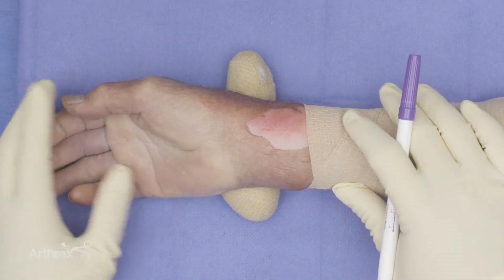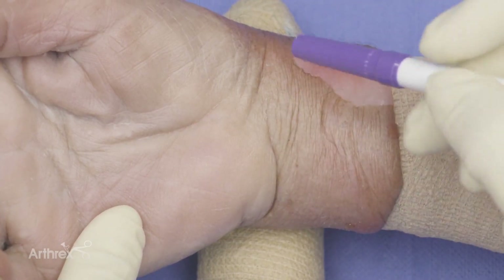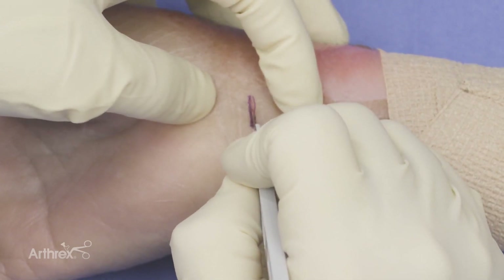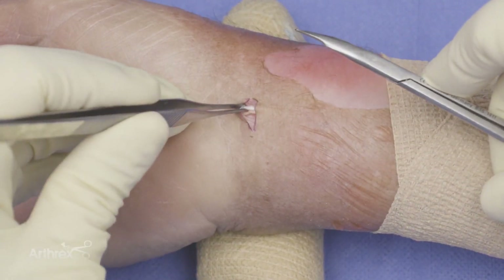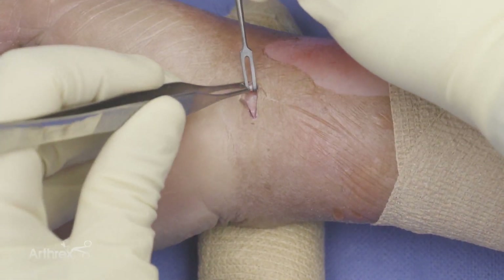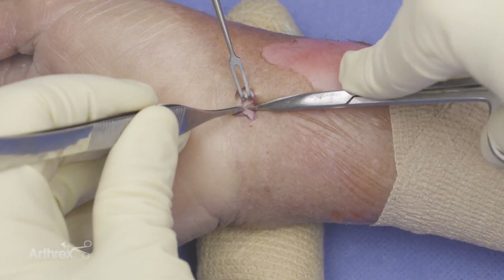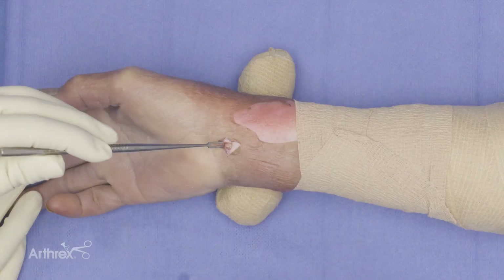Now we're ready to demonstrate the Nanoscopic carpal tunnel technique. As I bend the wrist, I'm going to find a crease a little bit more proximally and make a small incision right at that crease. It's a really small incision and I'm going to dissect through the tissues. As you can see, you have the palmaris tendon right here, so we're going to get that out of the way with a retractor. Next, I'm going to grab the deeper tissue and dissect through it until I see those nice transverse fibers of the antebrachial fascia. If you're in the right area, you're going to see that your median nerve is right there, so we're at the right depth.